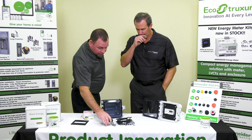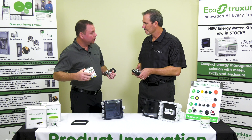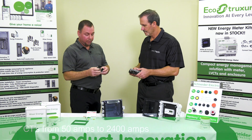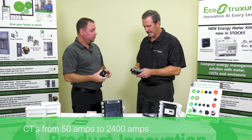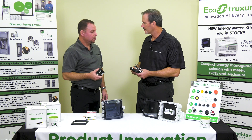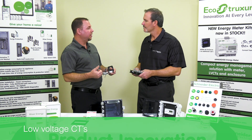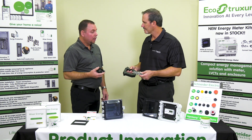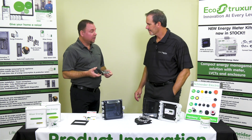The next piece that rounds out our kit are our CTs. We have one meter enclosure and one meter — these two part numbers don't change in our kits. The only thing that changes is our CT sizes, which can be anywhere from 50 amp all the way up to 2400 amp. It could be solid core or split core. By using a low voltage CT, we don't have to use extra parts — we don't need a shorting block or anything like that. The leads come out of the bag at six feet and can be extended in the field.